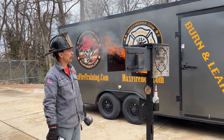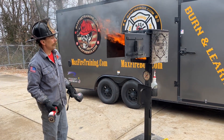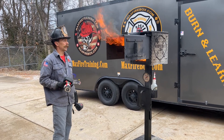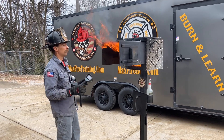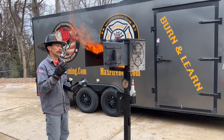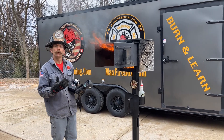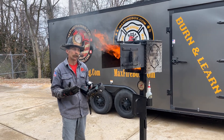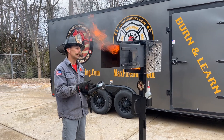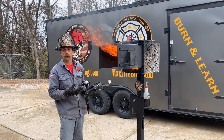Hey folks, Sean here with Max Fire Training, home of the Max Fire Box. We're doing our Max Fire Box Phase 1 burn today, and what we're highlighting is the attachment for the Max Fire Box Phase 1. The attachment is something we can send to you if you currently own the Max Fire Box — we send you a fixture, some clamps, some drill bits, and a direction manual, everything you need to attach this to the Max Fire Box Phase 1.